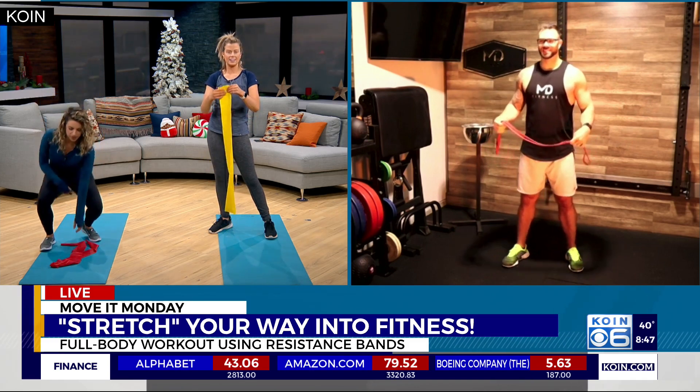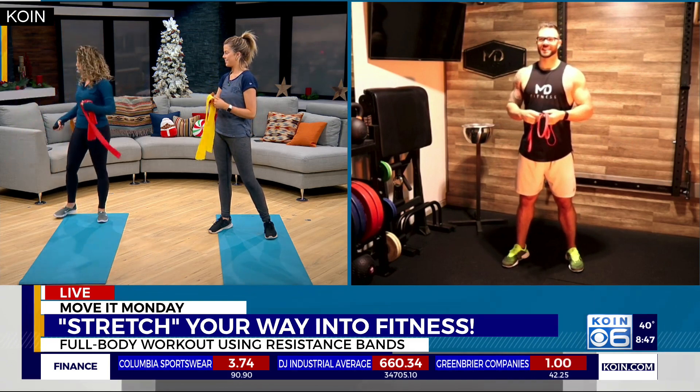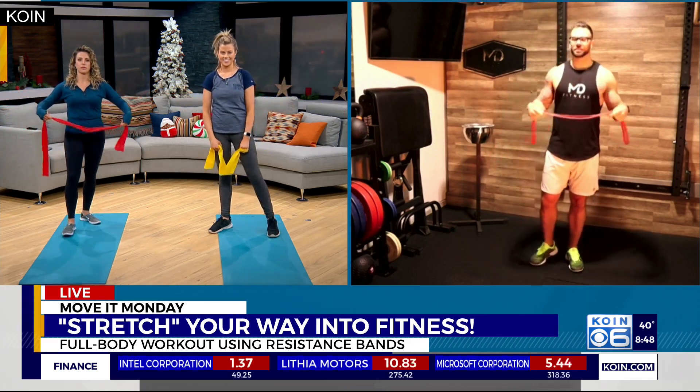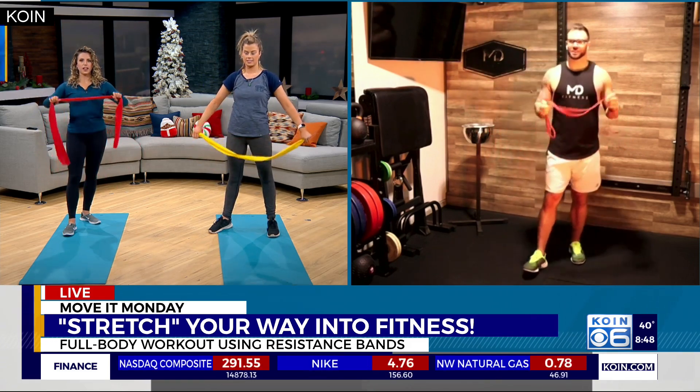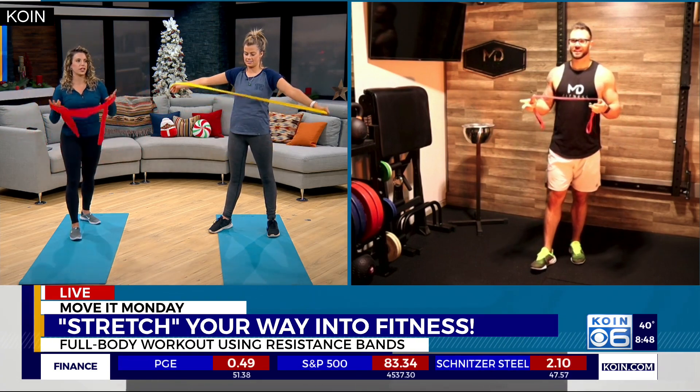We've got our resistance bands here — these are actually some bands left over from physical therapy. Those are perfect! We should start off by asking: what exactly is a resistance band? Some bands have handles on the ends as well, and those work just as fine.